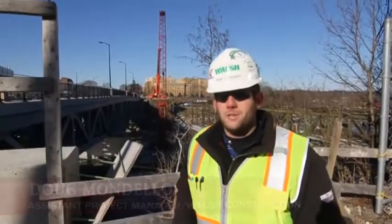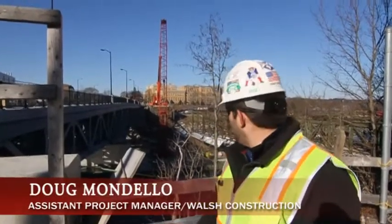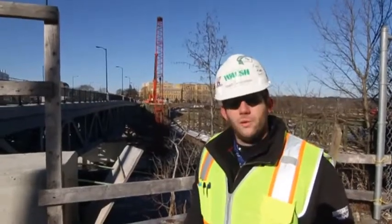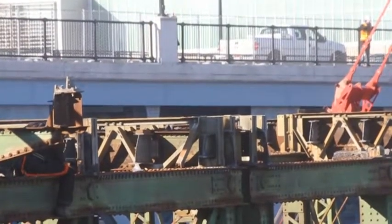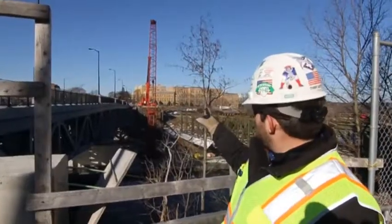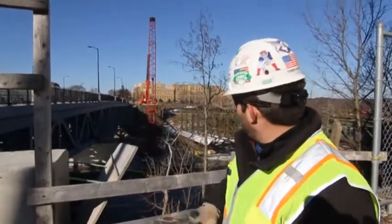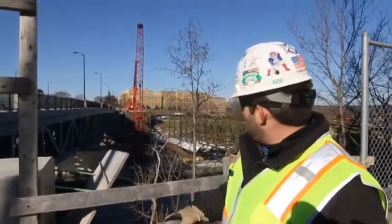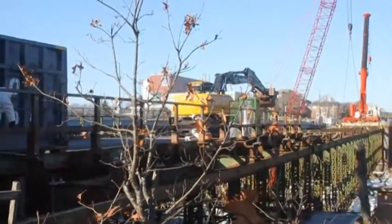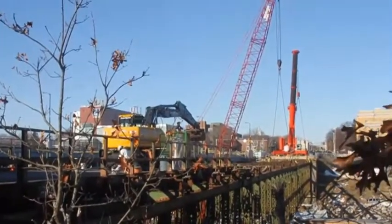Doug Mondello, assistant project manager for Walsh Construction. We just finished the first demolition of the first span on the old University Ave Bridge. What we did is we just finished a tandem pick. We had a 600-ton hydraulic crane and the orange crane in the background was a 2,250 crawler crane down below. We took down a double section of the truss spanning over that section of the bridge over there.